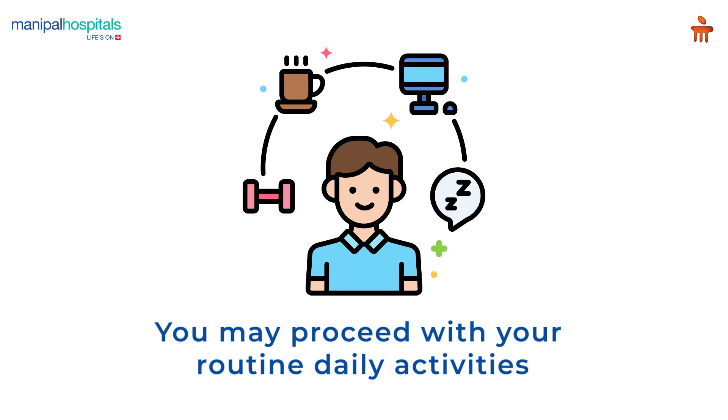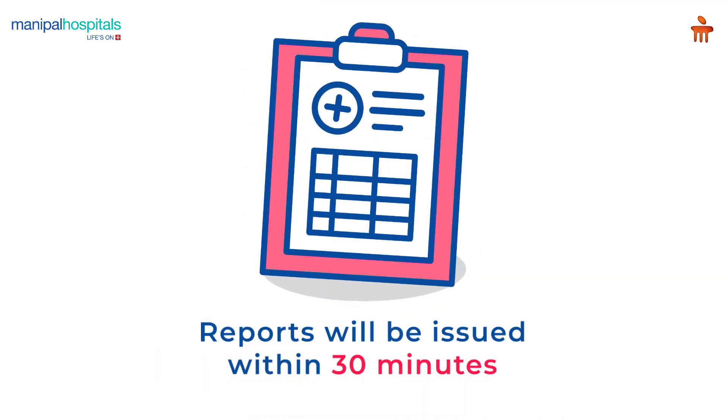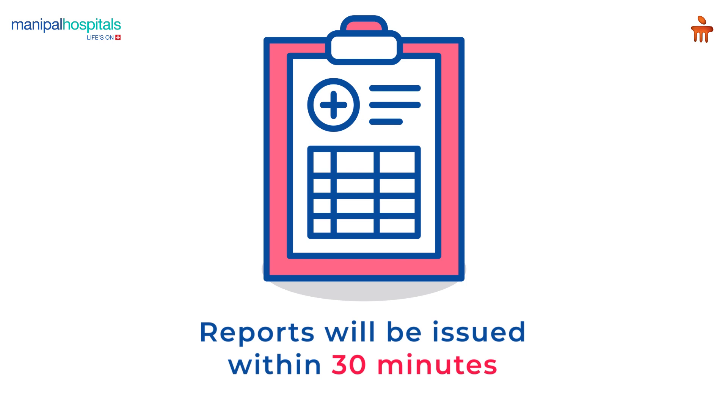Post-procedure, you may proceed with your routine daily activities, and the report will be issued within 30 minutes at the reception.